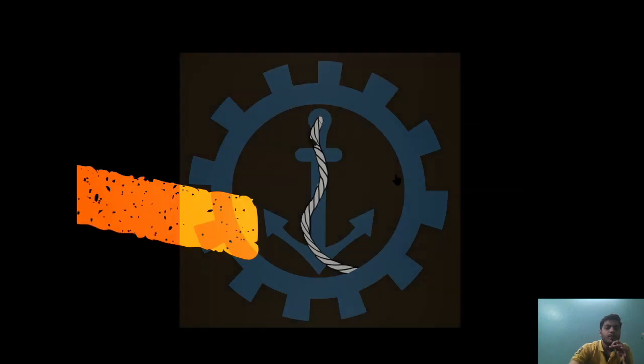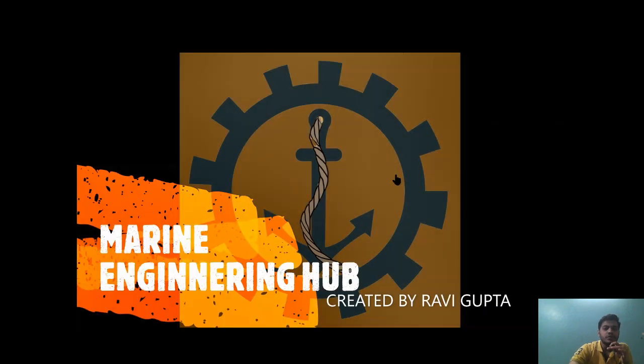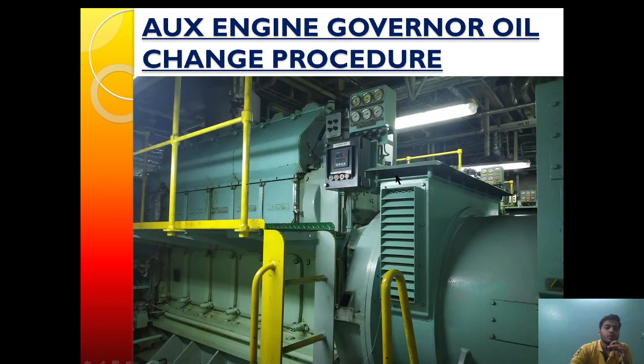Hello friends, welcome to Marine Engineering Hub. This is your narrator Ravi Gupta. Today we are going to talk about auxiliary engine governor oil change procedure. In front of you on your screen is the Hyundai Himsen auxiliary engine with a specification of 5H21/32, and here is the governor oil which we are going to change.